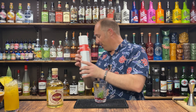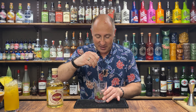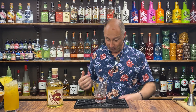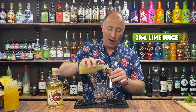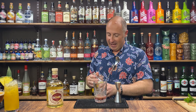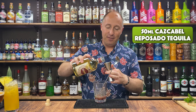You could use the flat end of a bar spoon to press the mint down to wake those aromas even more, but I don't think you need to. We're going for 25ml of fresh lime juice — not lemon, lime. Then 50ml, double bubble, of your Reposado tequila.